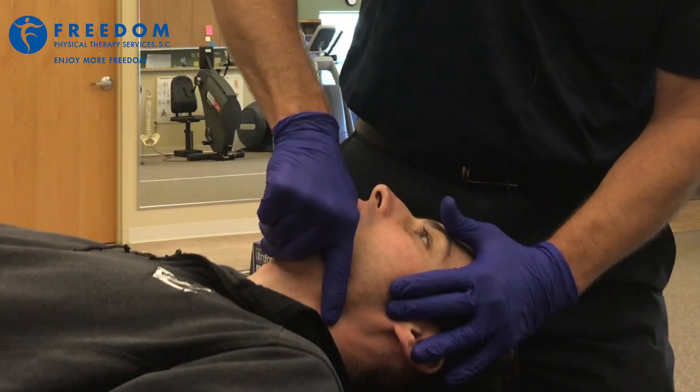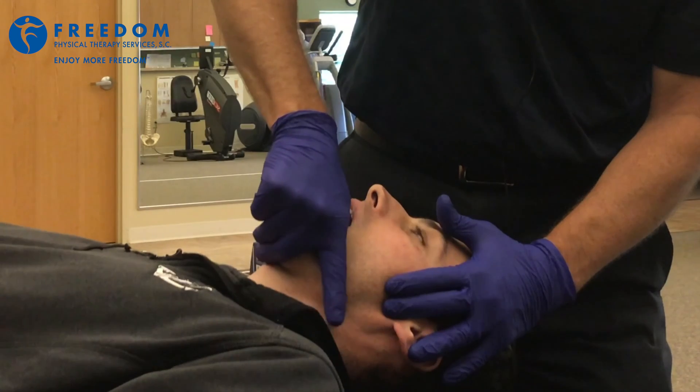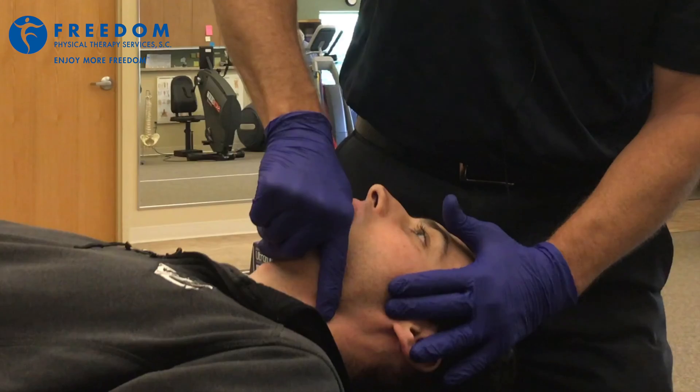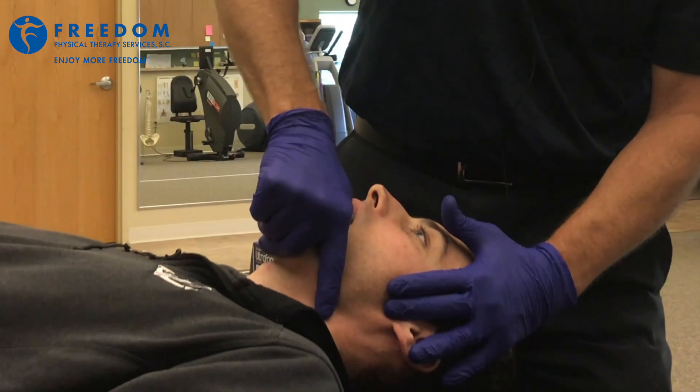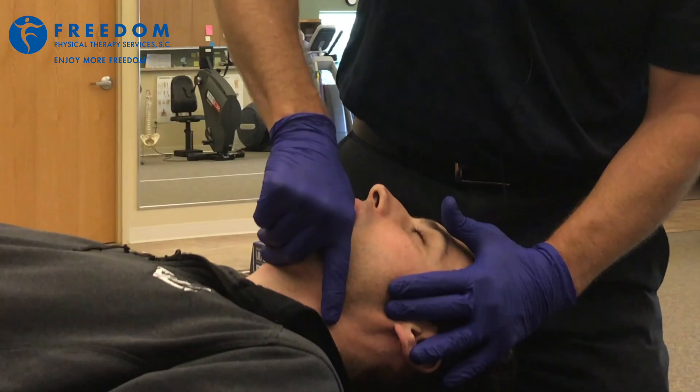It feels very good to the patient. It's great for loosening up the joint and allowing the patient to open their mouth a little bit further. In addition to that, we can add the long distraction and then a little bit of an anterior glide, which is actually the translation portion of mouth opening.